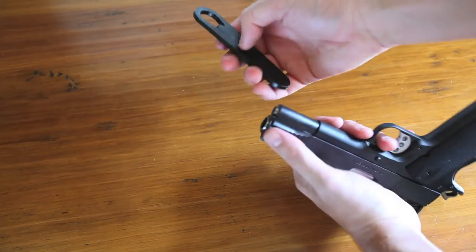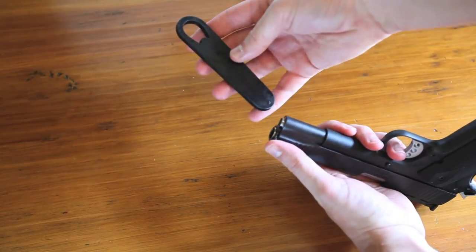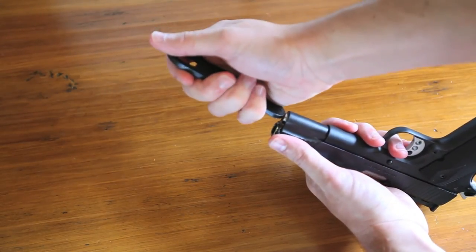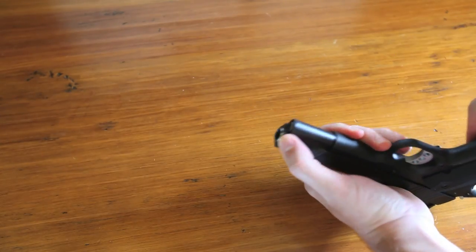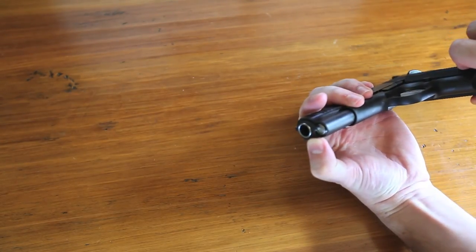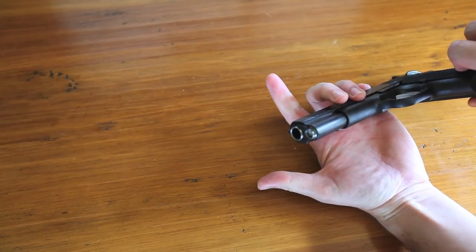Now you can take your bushing tool and push down on the barrel bushing and then slide the lug into place. That's it.